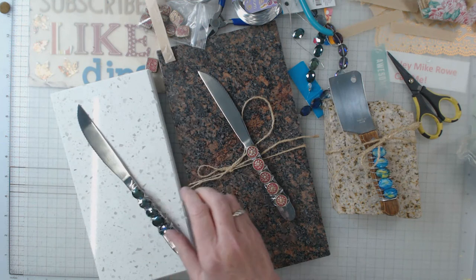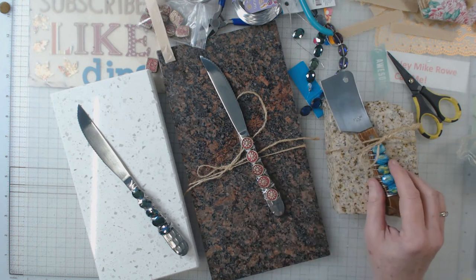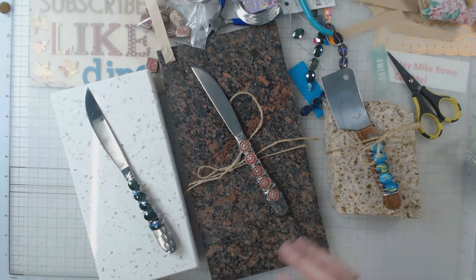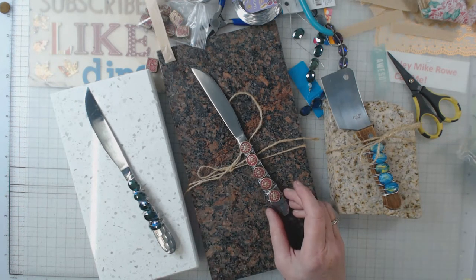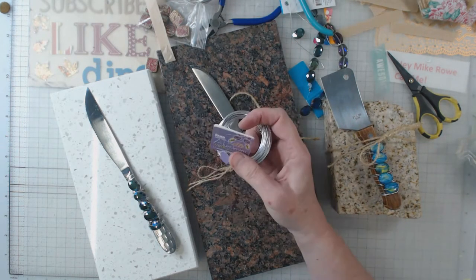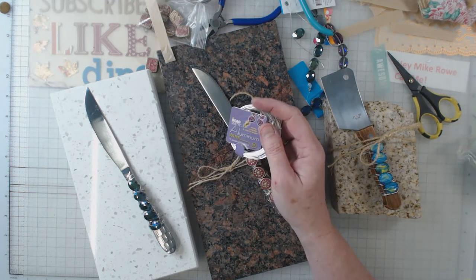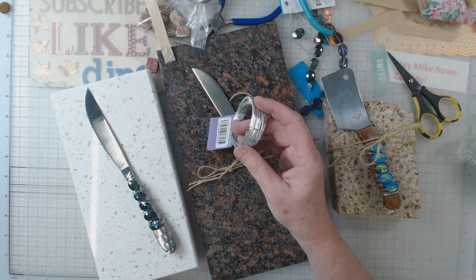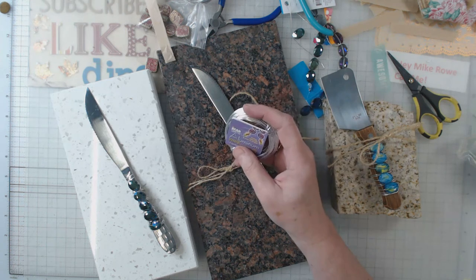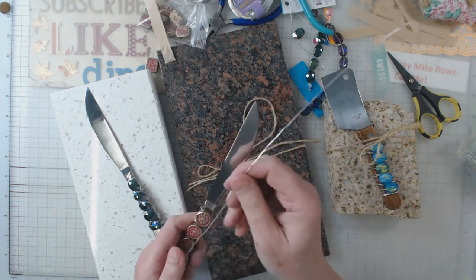I do tell everyone not to put them in the dishwasher — hand wash them. Sometimes the beads are glass, sometimes they are fancy plastic, but you really need to hand wash them and not take the chance. The wire I've used on these is aluminum wire, so hopefully it won't rust. It feels like it has a plastic coating and it's used for jewelry and such.